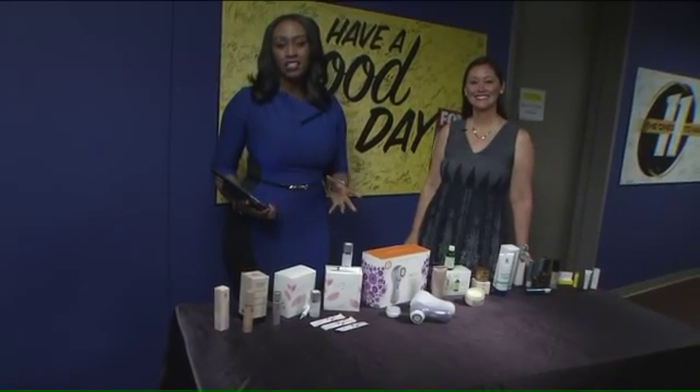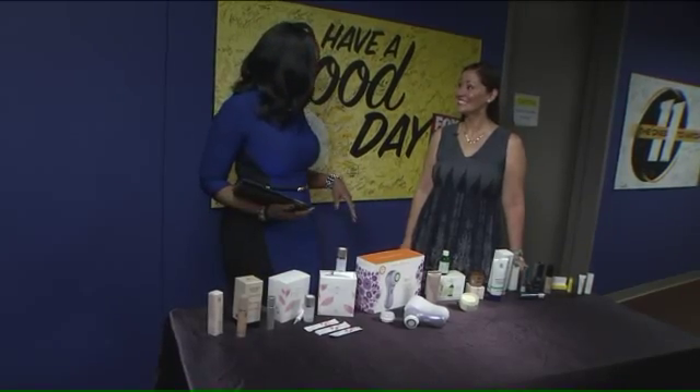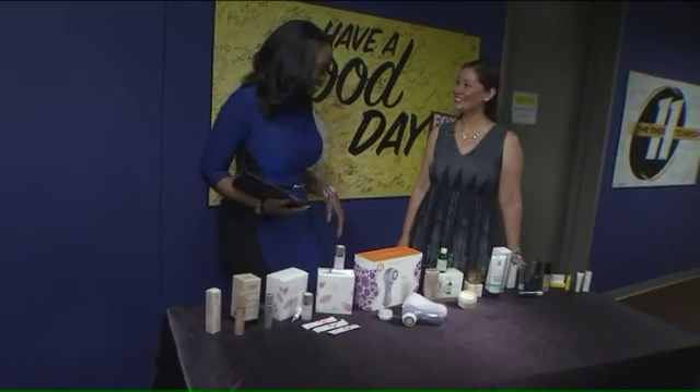Spring is here and it is time to whip your skin into shape. We have Sonia Shin here to show us some really cool ways to make that happen. Good morning to you. Good morning. You're looking lovely. Thank you. You too.